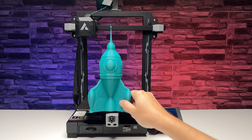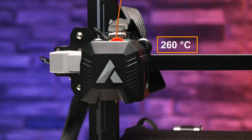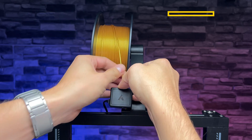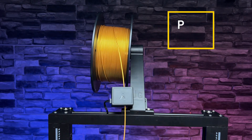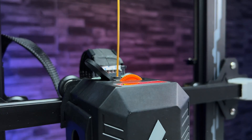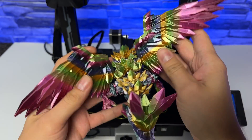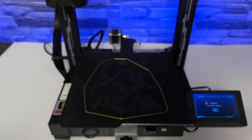The nozzle itself reaches a temperature of 260 degrees Celsius, which is suitable for most standard materials such as PLA, ABS, PETG, or TPU. However, if you want to print ABS, I would highly recommend enclosing the printer in an enclosure. Without it, your prints will warp and peel off the bed due to the uneven surrounding temperature.